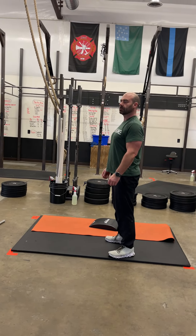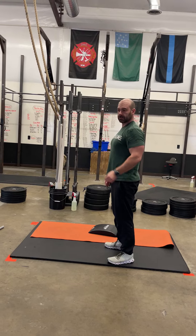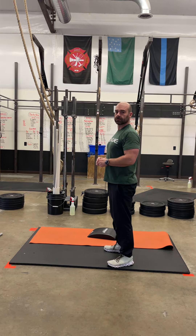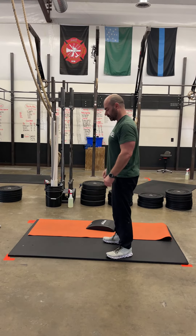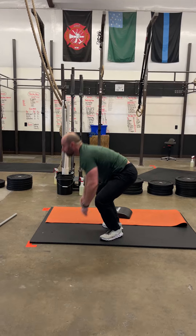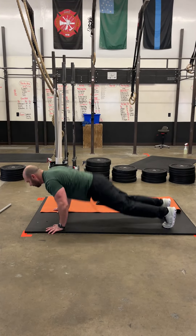Your workout is all body weight movements. It's going to be a nice burn — 18 minute time cap. You're going to try to get this done as quick as possible. It's going to start with burpees. We're going chest to deck here, chest all the way to the ground, making sure we stand up to full extension. If you're doing RX, you're going to do 25 of those.